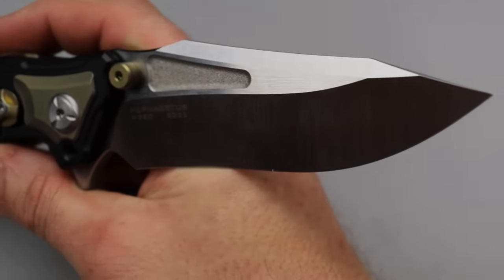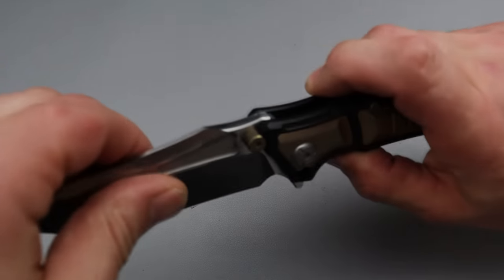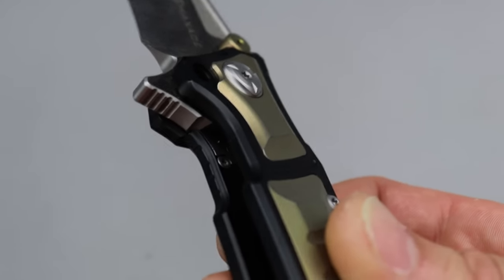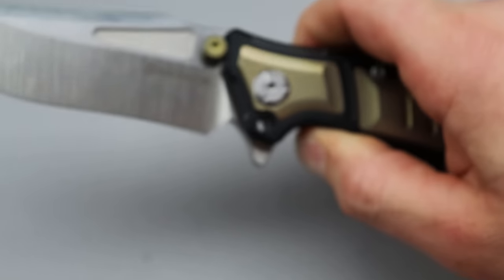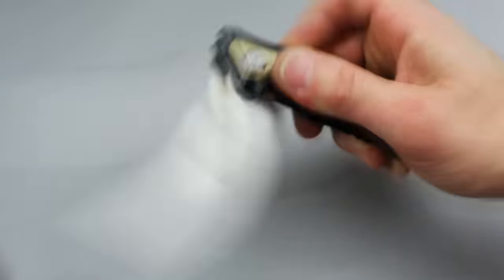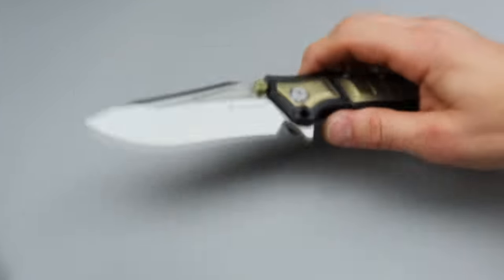The Hephaestus, man — this thing is an absolute tank. Not only is every bit of it just thick, overbuilt robustness, it actually has three locking mechanisms. One, you have the frame lock, which is a very thick, robust frame lock with a steel lock bar insert. So you have the strength of the titanium, the hardness of the steel lock bar insert, and then you have this little key — whatever you want to call it — you spin, and that prevents the frame lock from disengaging.